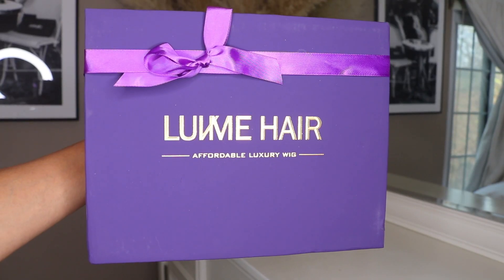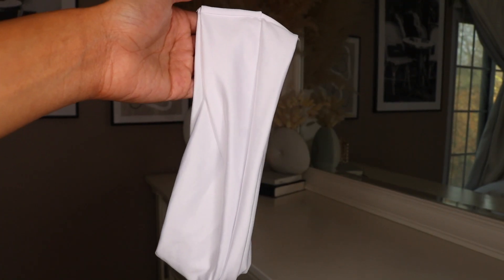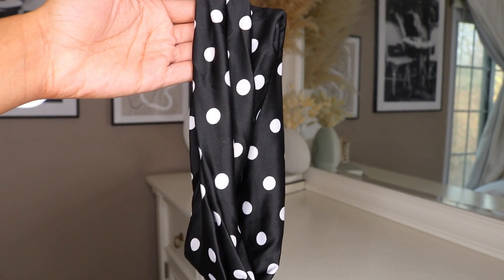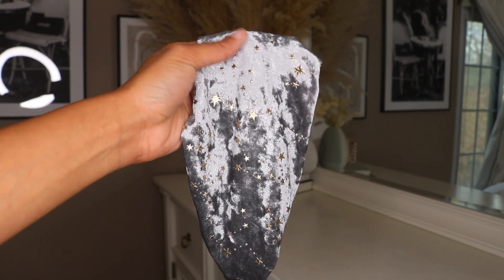So when you get your package, you're going to get this box that says Love Me Hair on it. On the inside of the box, you have a ton of goodies. First things first, there's a total of five headbands: a white basic headband, a polka dot and white headband, a cheetah headband, and a suede one that has gold stars on it — super cute.